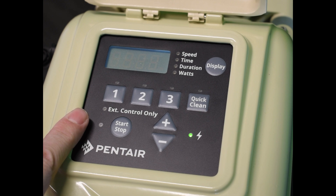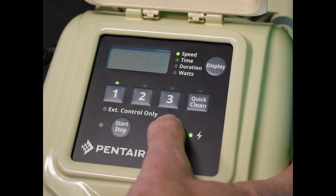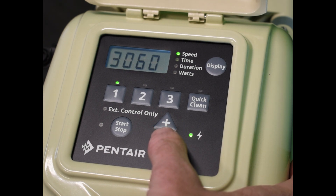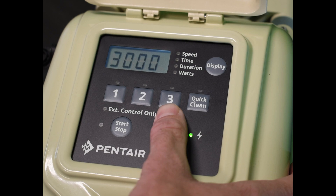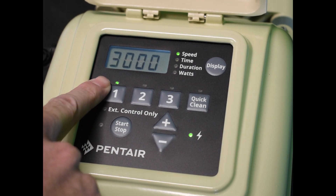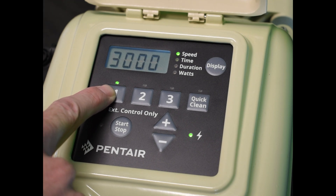That's going to be for our first program. Right now by default it's set at 3000 RPMs, but you can change this anywhere between 3450 all the way down to 300 RPMs — even zero if you wanted to include a break in your programming. We don't really recommend it, but it is possible. So for right now we're just going to leave program one at 3000. Once you're certain about your RPM selection, you're going to hit the number one again.